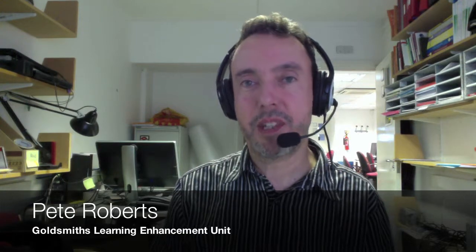Hi, I'm Pete from Glue, and this online course is designed to let you experience something new in LearnGold. Plus, I hope you'll share your experiences with us.